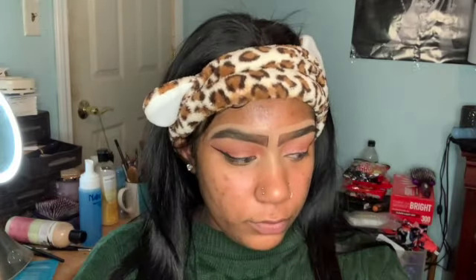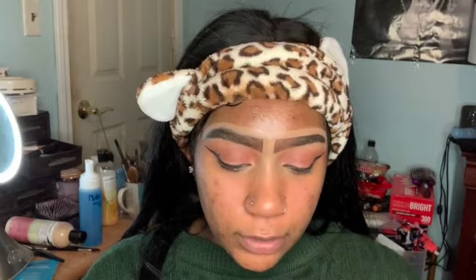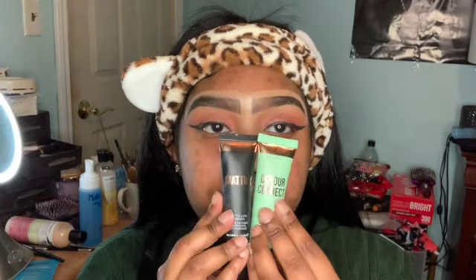Now I'm going in with my two primers from Makeup Revolution — these are my backups when I'm out of my main primer, but they're really good and only like eight dollars. The first one is the matte one, which mattifies your face. I have oily skin and if I'm chilling with bae I don't want my face to be greasy and oily, so let's matte it down.